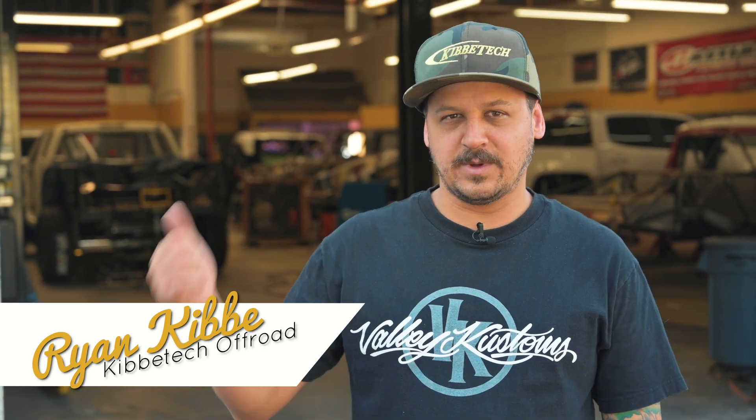What's up guys? Ryan here at Kimmy Tech. We're back again. We're gonna show you what we got going on in the shop — a bunch of builds as usual and a bunch of cool trucks, so come check it out.